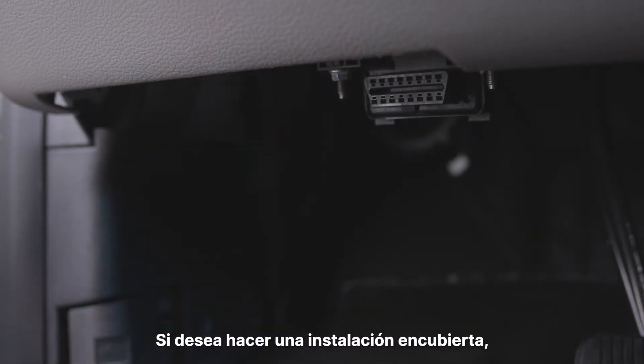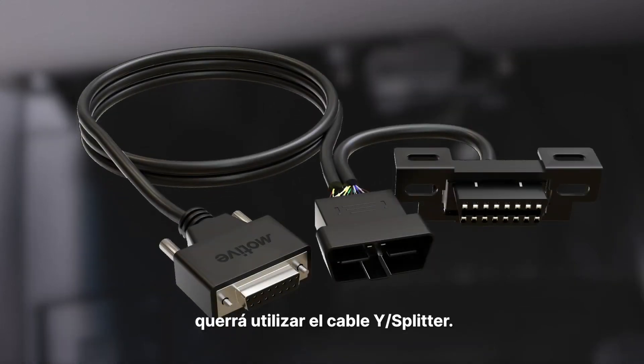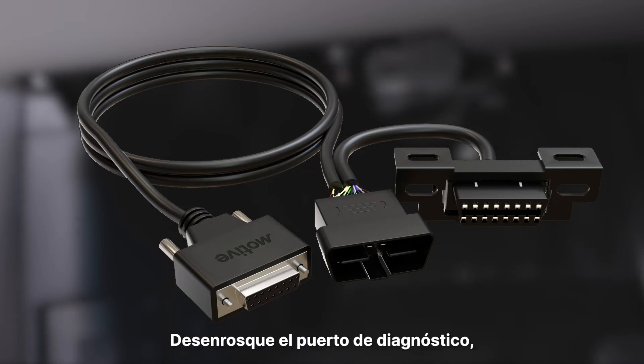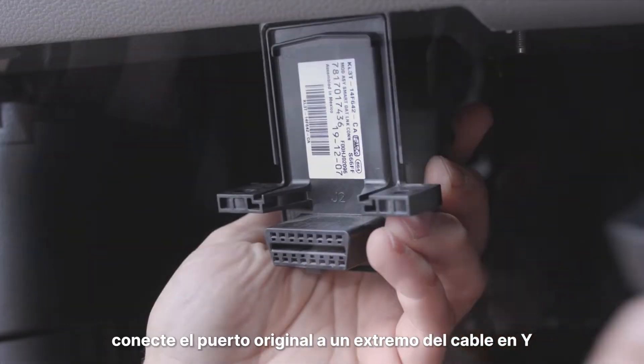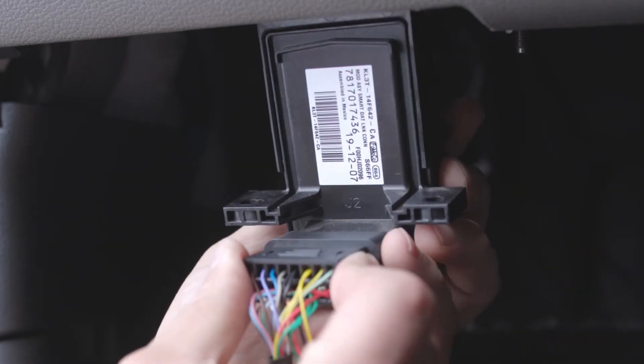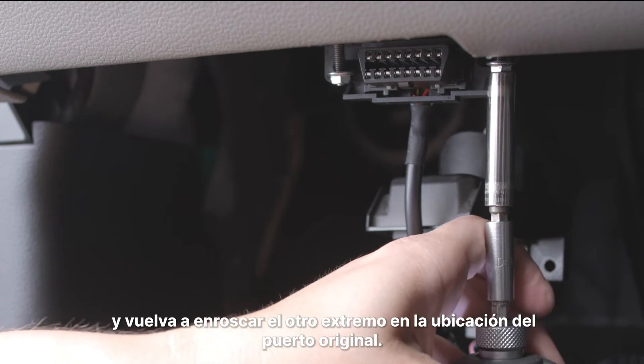If you wish to do a covert installation or want to leave the OBD2 port accessible, you'll want to use the Y splitter cable. Unscrew the diagnostic port, connect the original port to one end of the Y cable, and screw the other end back into the original port location.